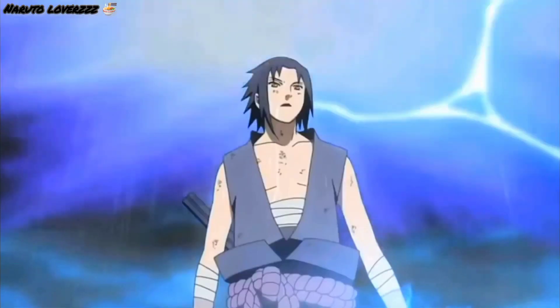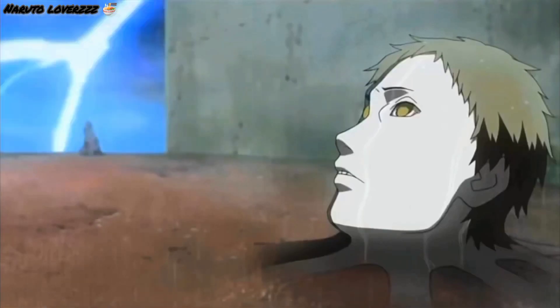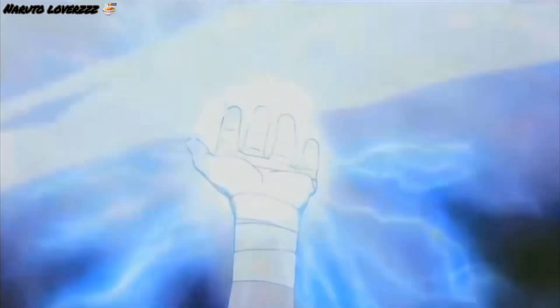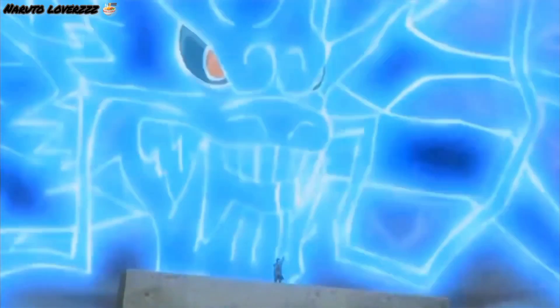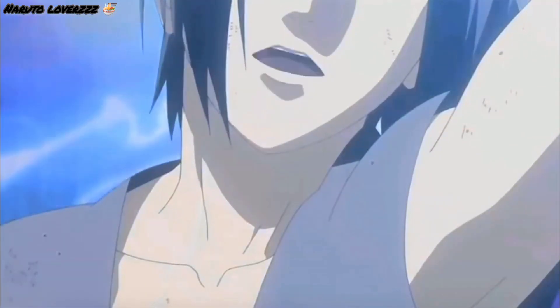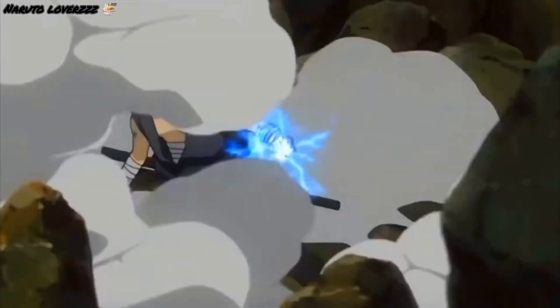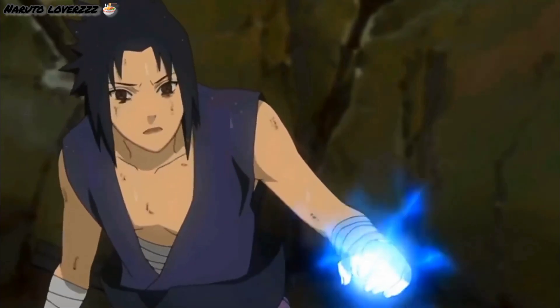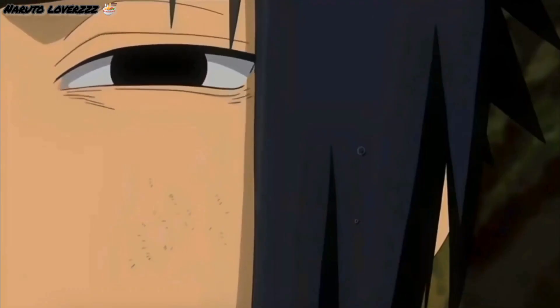This jutsu guides the lightning down from the heavens. That's why this jutsu can't be evaded. Now be gone with the thundercloud. It's done.